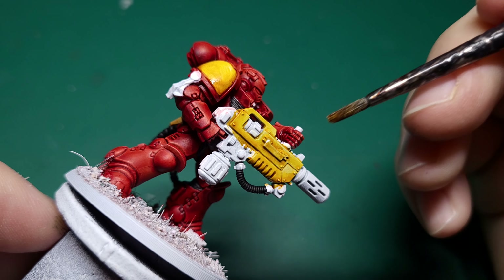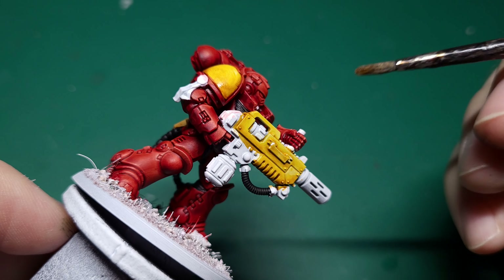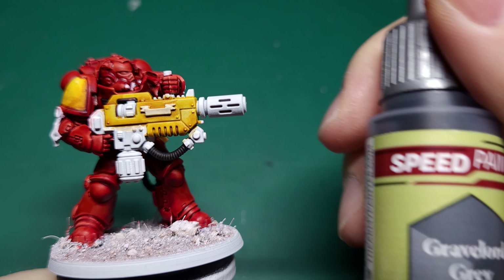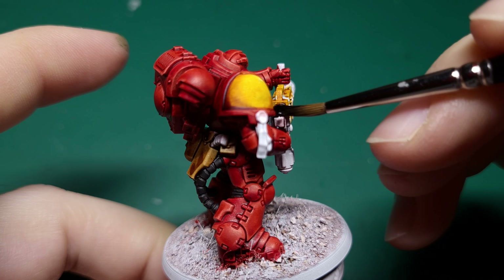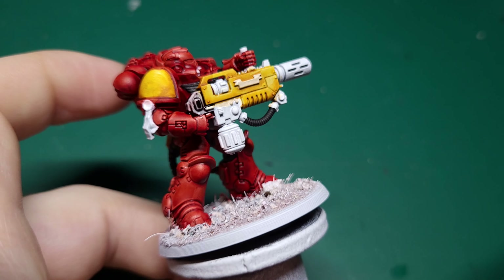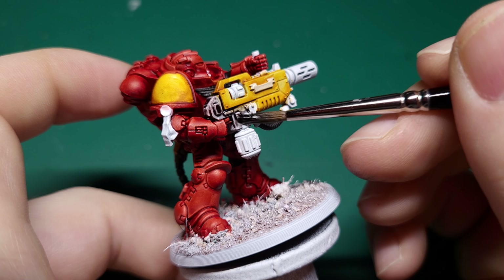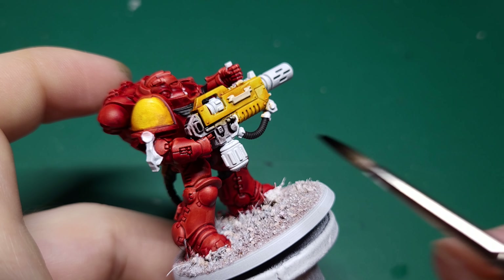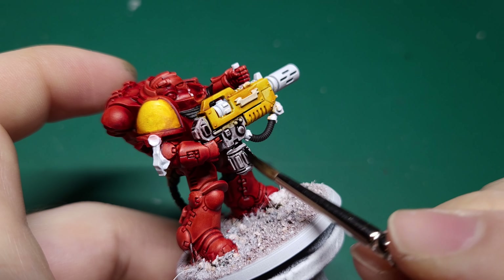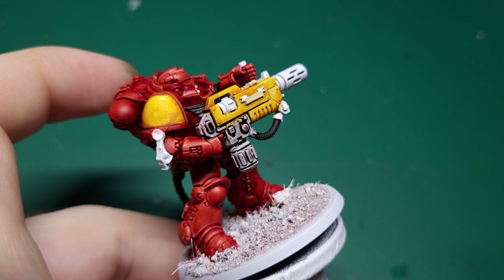Jumping back to the yellow, grab a bottle of Speedpaint Sand Golem. This paint has a really rich yellowy-brown feel to it and it's perfect for shading this quite vibrant yellow. Much like when we shaded the red, think about the placement of the paint in regards to where the light would hit the model. With this in mind I focused on the corners of the shoulder pad and the underside of the gun. Remember to use a damp brush to blend those edges in.